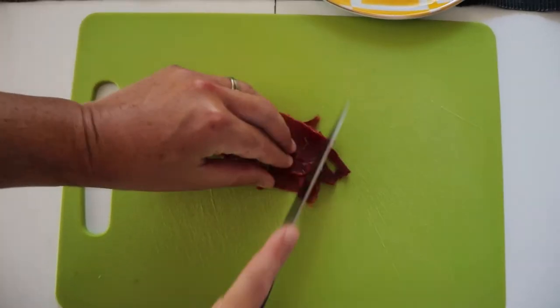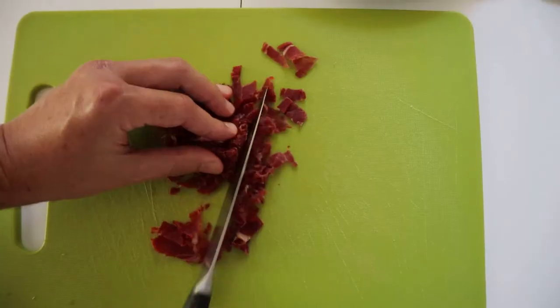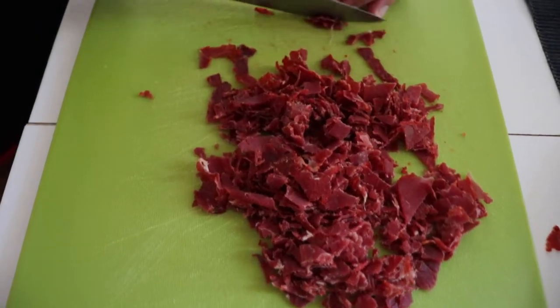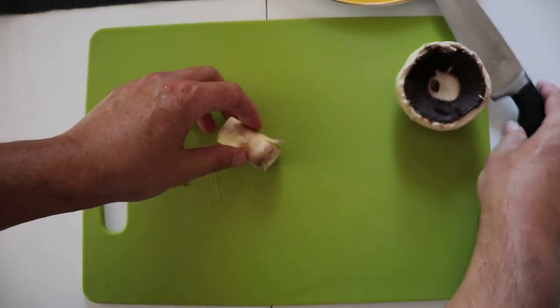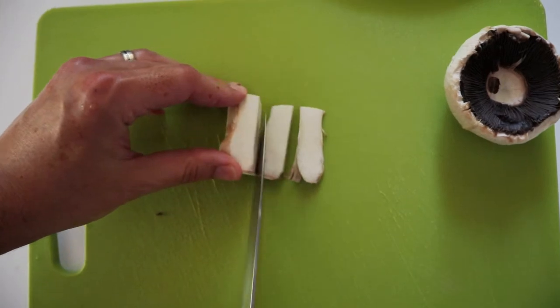After preparing the onion I'm going to use some ham. Once the ham is ready I'm gonna prepare the mushrooms — I'm gonna slice it and again cut it into very small pieces.